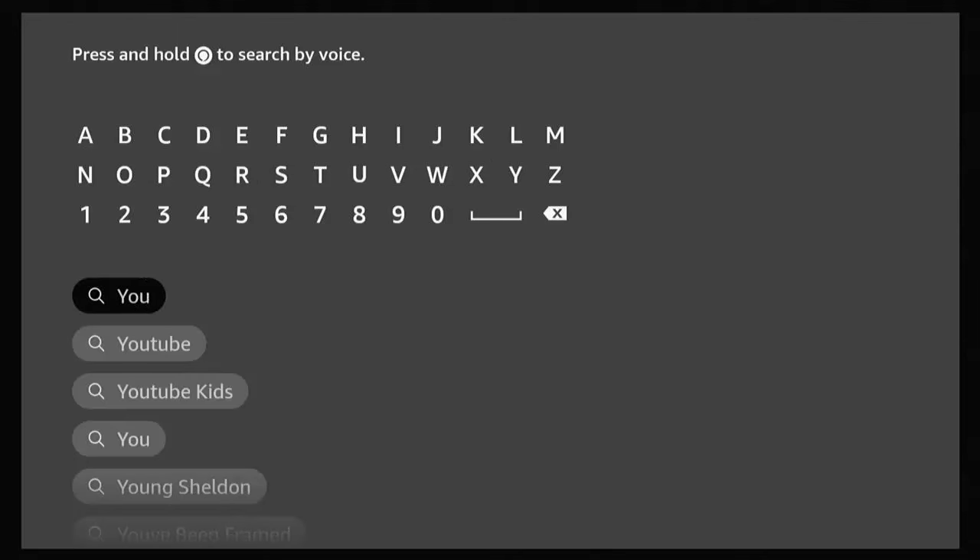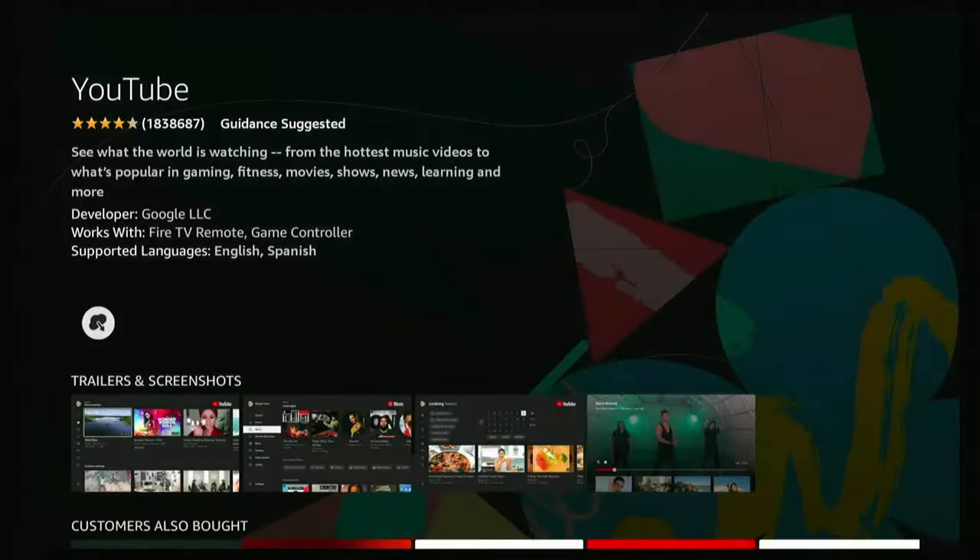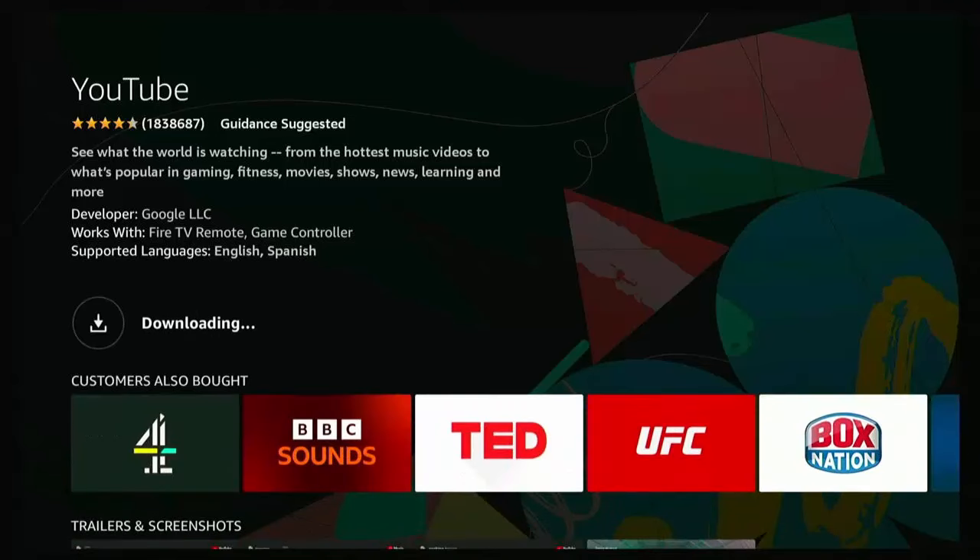As you can see, I'm typing it and as I'm typing it YouTube appears below. Once you see it, go down to it, highlight it, press the middle button, and then you're looking for the red, white and black YouTube icon underneath Apps and Games. Make sure that's highlighted — don't highlight YouTube Kids, it's the actual YouTube one.